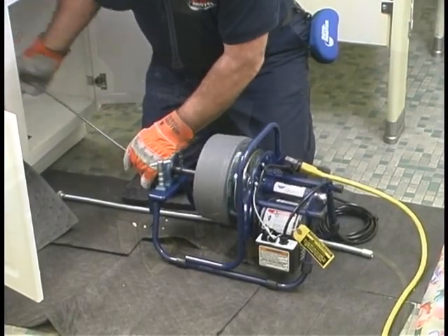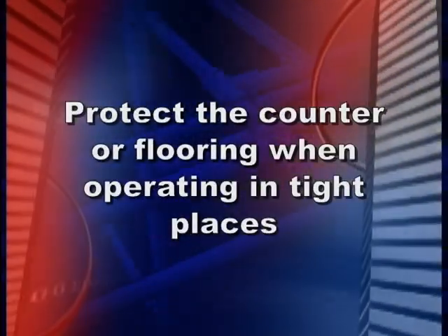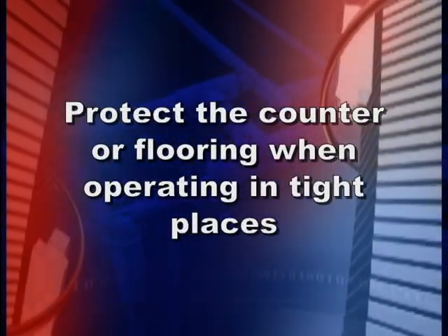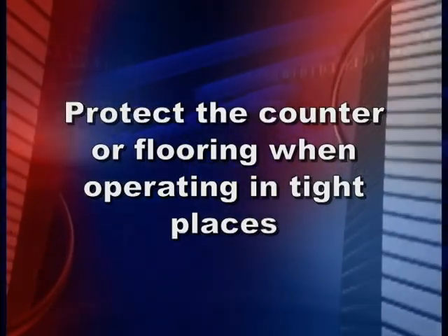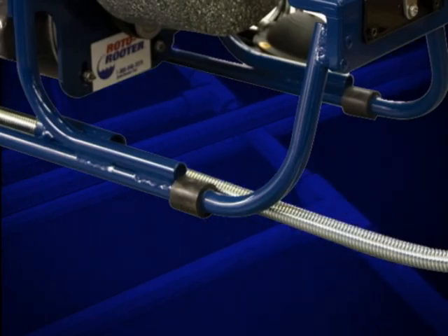This machine can run in the horizontal or vertical position, depending on the situation. It is also a good idea to protect the counter or flooring when operating in tight places. The machine is equipped with non-marring feet for running in both positions.